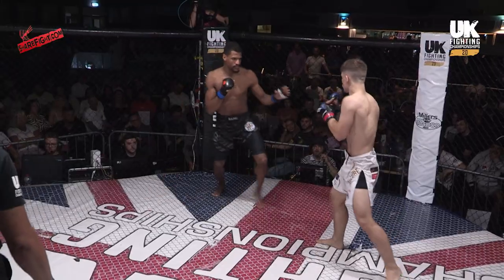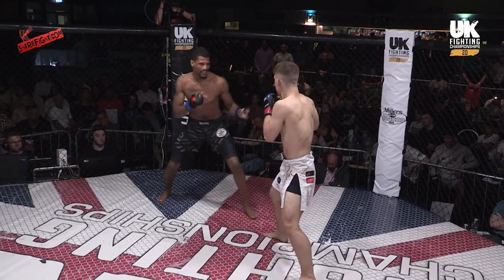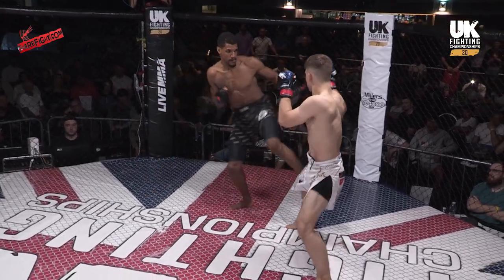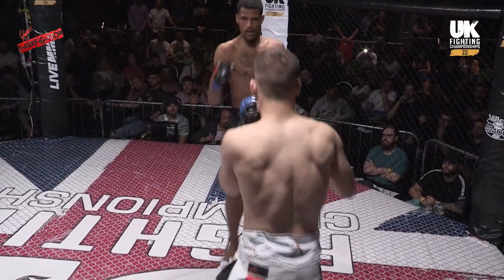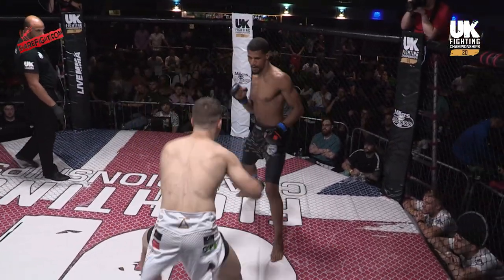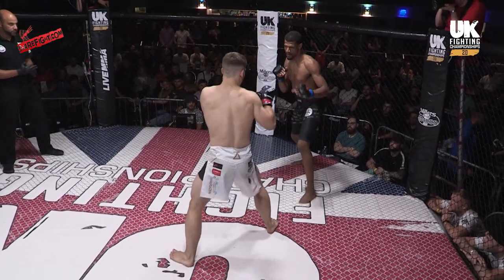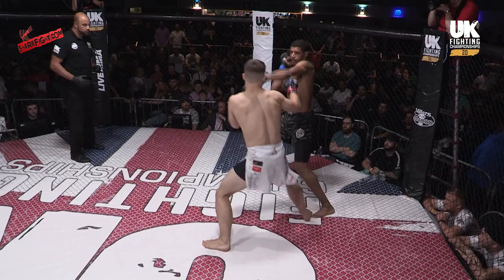Some sharp striking from Morris — nice straights from that Southpaw stance to stand off. But a low kick just taking him off balance there from Frimpong. Frimpong looks pleased in there at the moment, big smiles. Nice inside low kick again, catching him below the knee, lifting the leg — it's a nice shot against the Southpaw.